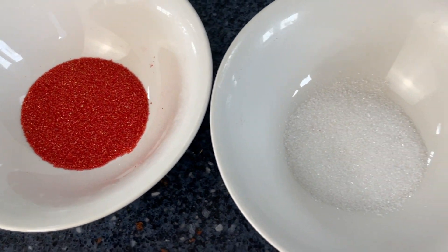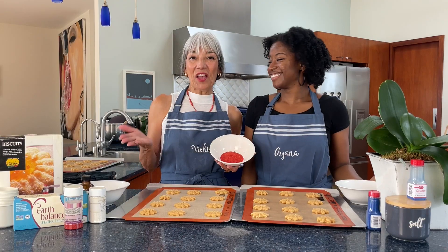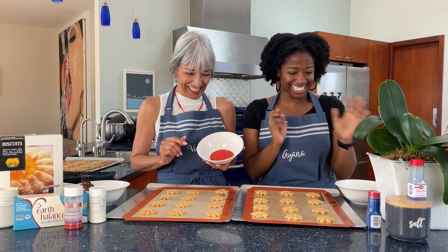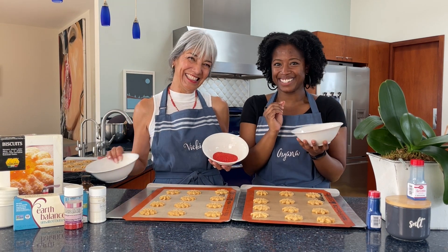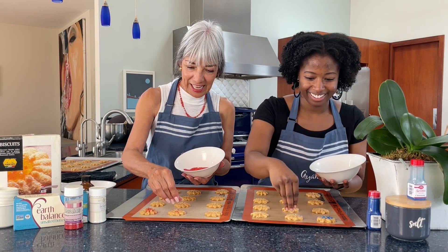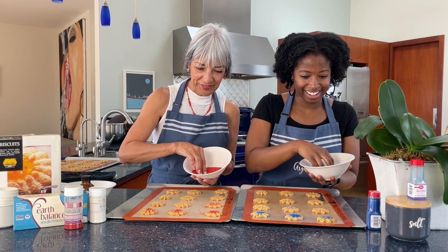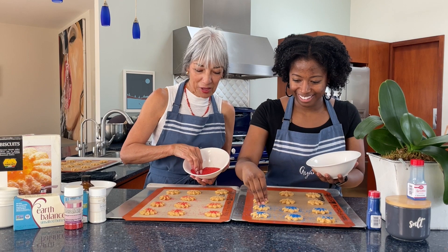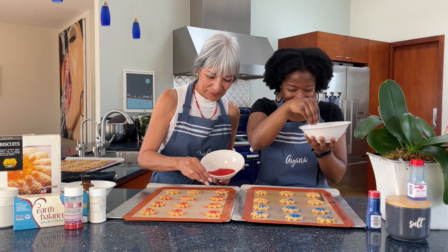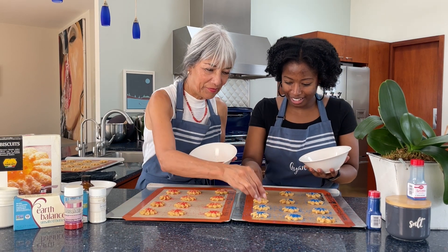We have our sanding sugar — red, white, and blue — ready to go. We've spritzed our cookies onto these pans, five dozen, and now for the sprinkling — the fun part! I have blue and you have red, and we've got some white too. Don't be shy with the sanding sugar — dump it on there. Oh, it's such beautiful colors! They're so buttery and chunky.